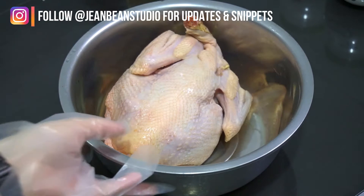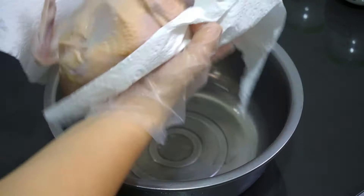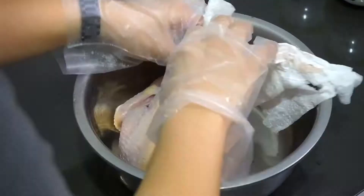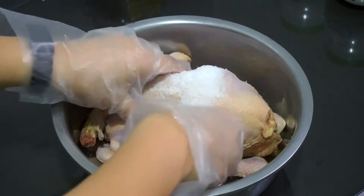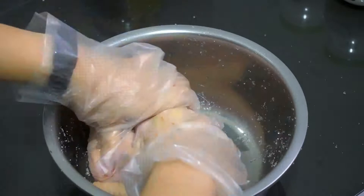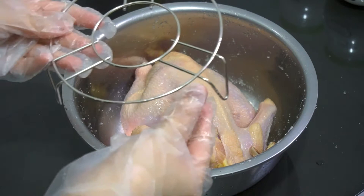The best chicken to use for this dish is ayam kampong. The ayam kampong here is already washed clean, but we have to make sure it's super dry. Use all the kitchen towels you have, pat here, pat there, pat everywhere. Then use three tablespoons of salt and rub on the chicken — give it a good massage everywhere.